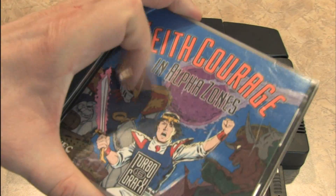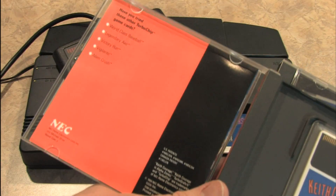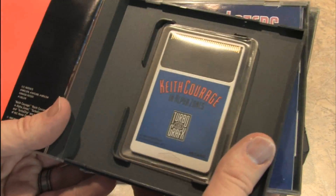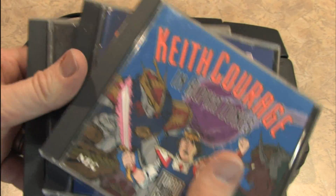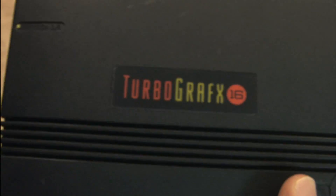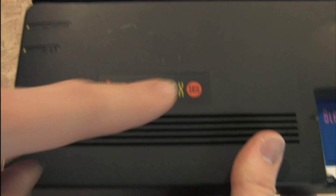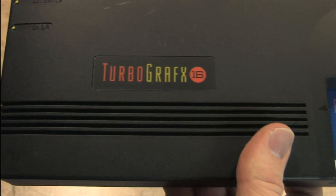Take a look at Keith Courage in Alpha Zones. The games that are well known on the TurboGrafx-16 are spaceship shooter style games and arcade games. The mascot they were pushing was Bonk. Just in case you weren't sure what game console you have, it tells you in very bright lettering — TurboGrafx-16 — where 'graphics' is spelled with an X because it's cooler that way, I guess.